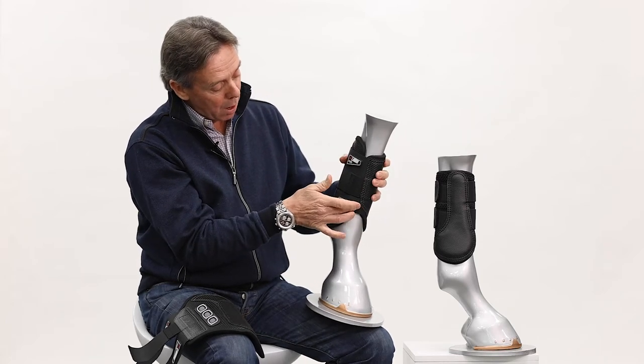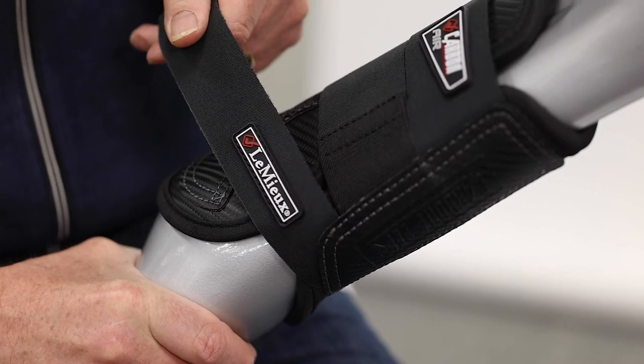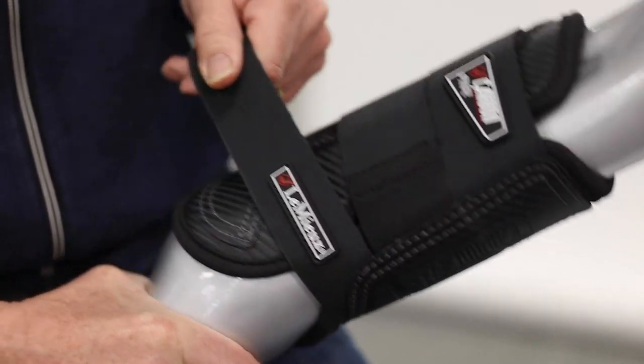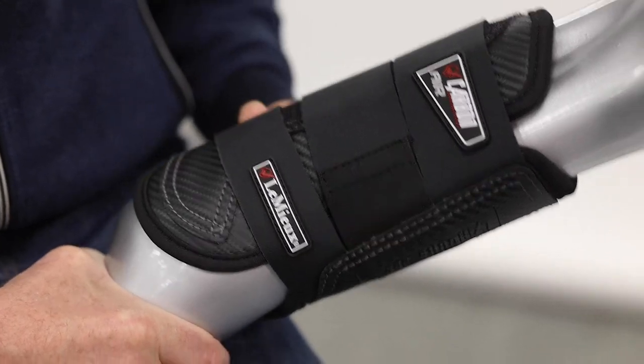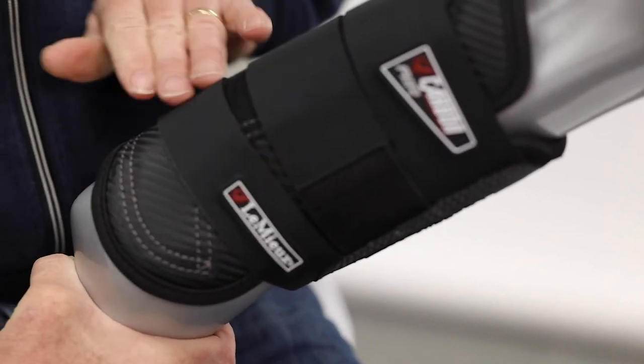You'll also see the lower strap comes away at a slight angle. Again, each horse is different, but if they have a big fetlock joint it's necessary sometimes to get a bit more security with the lower strap.